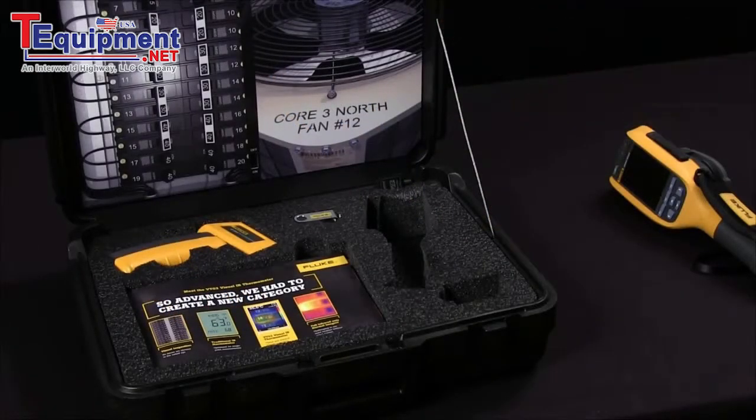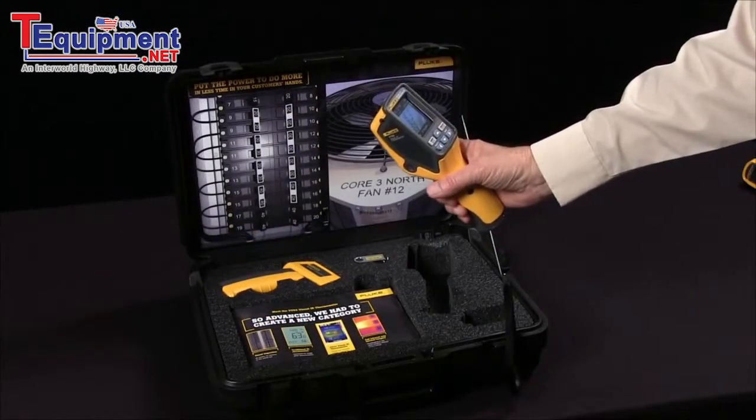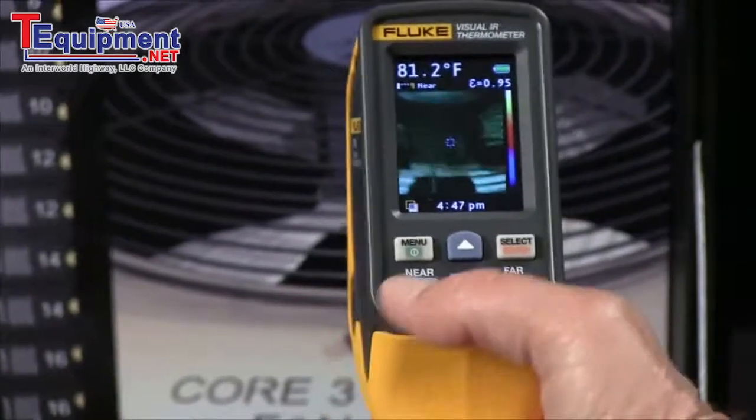We have a simulation of a fan motor. To find a hotspot with the VT02, you simply start with the visible light image and focus in on your subject.